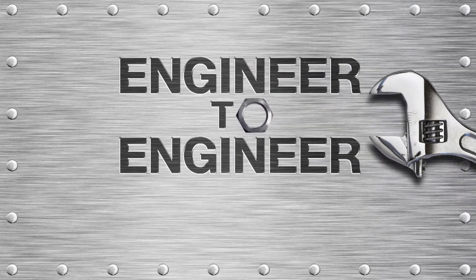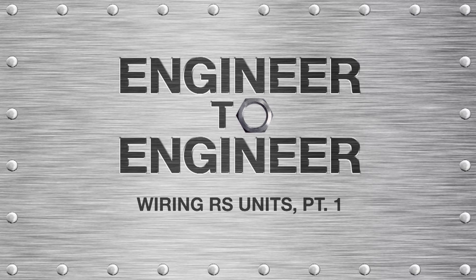Hello and welcome once again to another episode of Engineer to Engineer. Today, our motion systems application engineer Chuck Leonard will be continuing his demonstration on how to wire and connect the IO ports on our RS series actuators. If you would like to see Part 1, click the video here to view it. Chuck walks you through how to connect the RS wiring to a terminal block unit that contains both input and output terminals. In this episode, Chuck will demonstrate wiring to separate input and output terminal blocks. Let's rejoin Chuck.